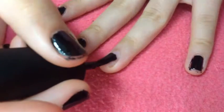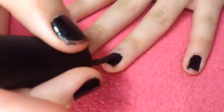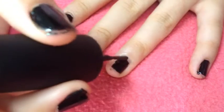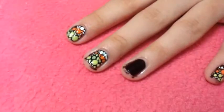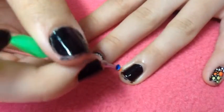First apply your base coat and then paint all of your nails black — this will be the base for our candy corn polka dot nail. When your nails are dry, it's time to create the candy corn polka dots.